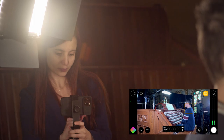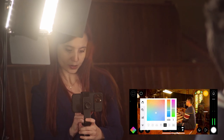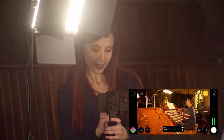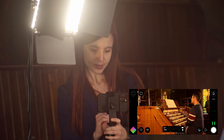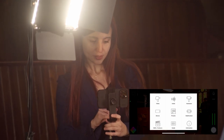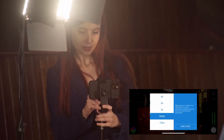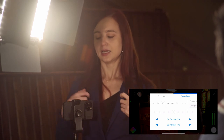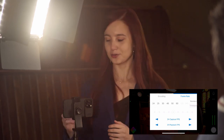Filmic Pro also offers many options for different colors, autofocus, light, and slowly zooming in and out. In the settings you have a lot of control over video formats — I'm going to film in 1080p, but you can also film in 4K. For frame rate, I personally prefer 30 frames per second for social media content and audition recordings because it looks more natural, like a regular camera. If you want a more cinematic effect, you can try 24 frames per second.